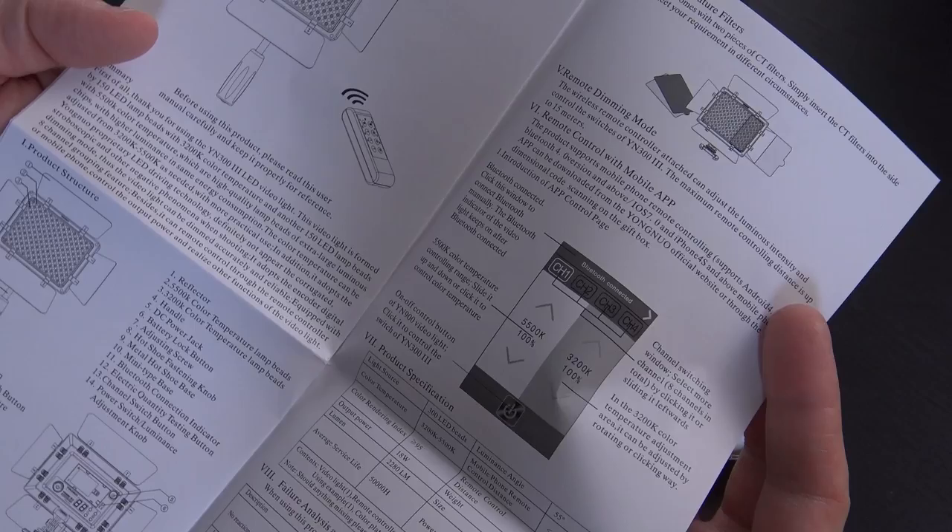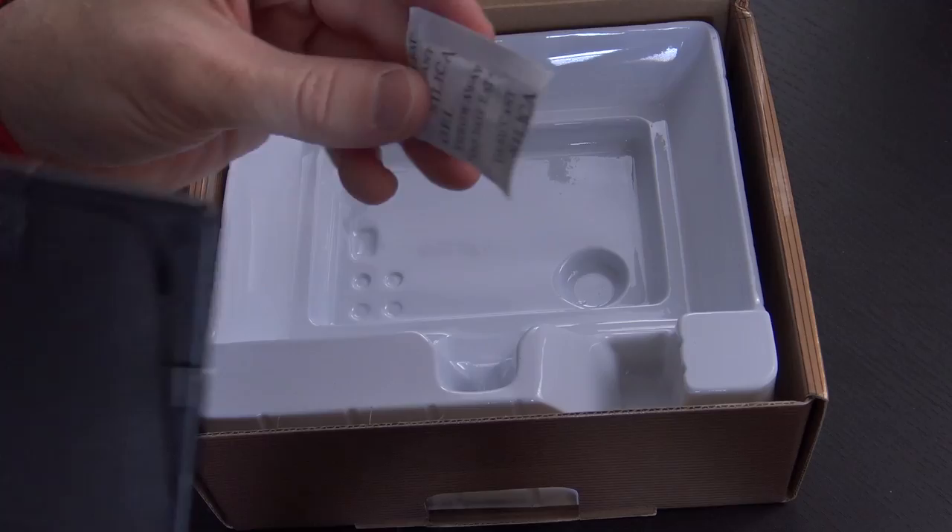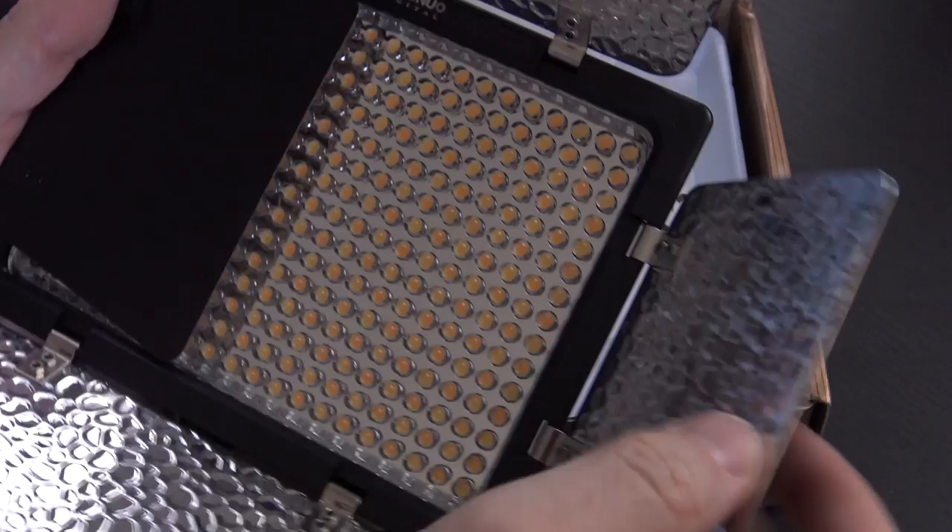Let's go ahead and open this up and take a look at what's inside. You get all kinds of product documentation, with some of it actually being in English. You can see all the product specifications - average output lumens of 2280, color temperature 3200 to 5500 Kelvin. Here we have the light panel itself with some silica gel, and the barn doors are pre-attached - you just open them up by flipping them out.